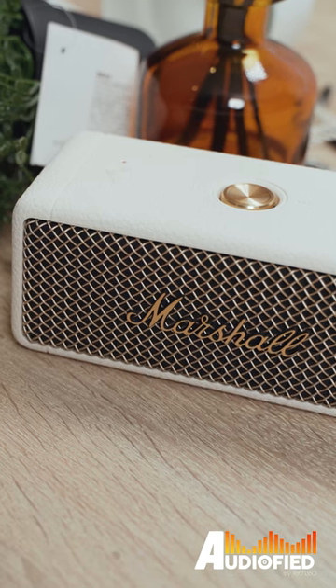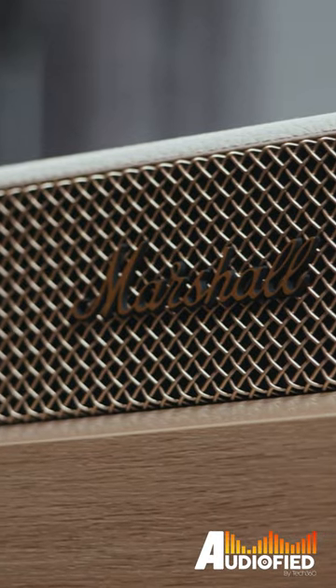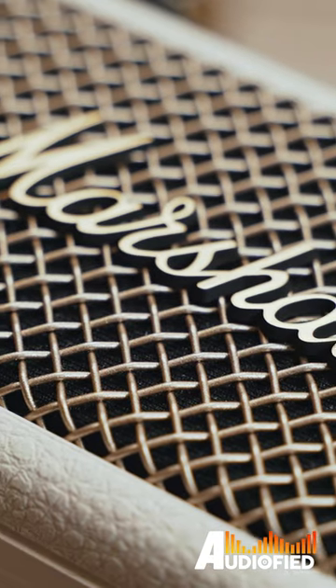The Marshall Emberton 2 is a fun party speaker that looks great in almost every setting. At moderate volumes, it sounds really good. Seeing as there's no price increase from the original Emberton speaker at US$189 or US$299, I think it's a great move by Marshall.